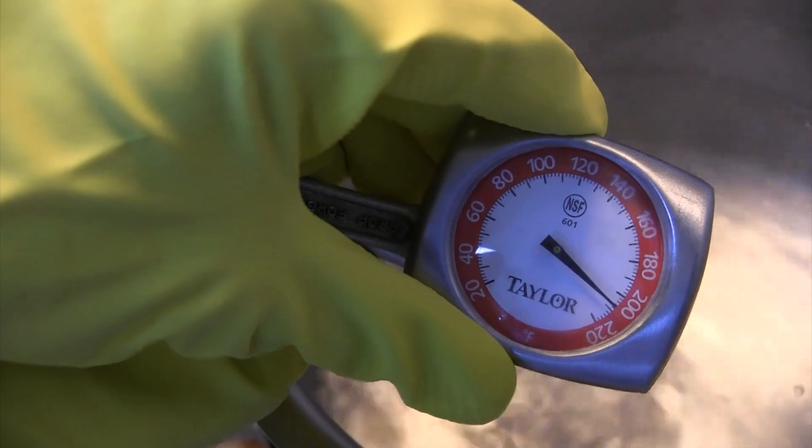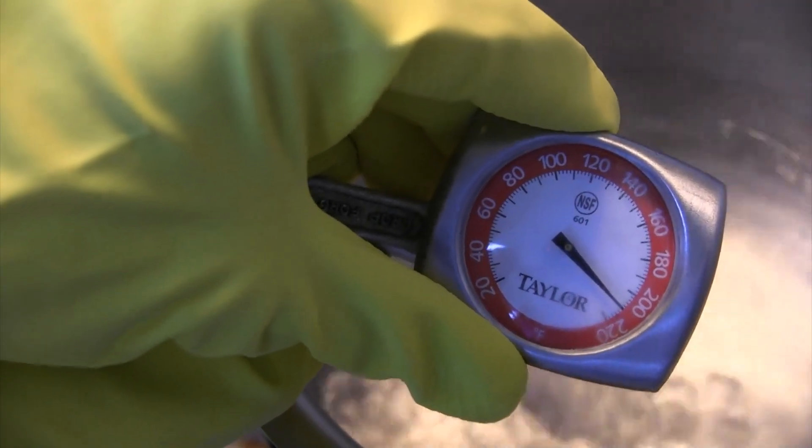Now that our thermometer has been recalibrated, it's ready for use again. Next time on A Flash of Food Safety, we will be teaching you how to calibrate a thermometer using the boiling water method. We will see you then.